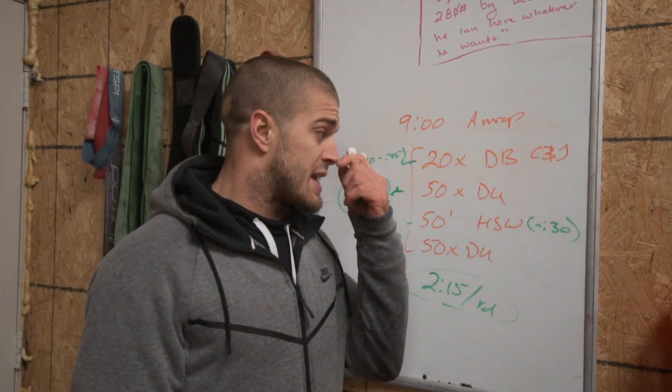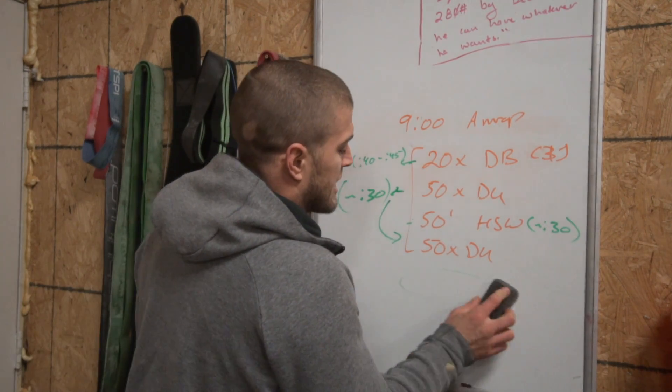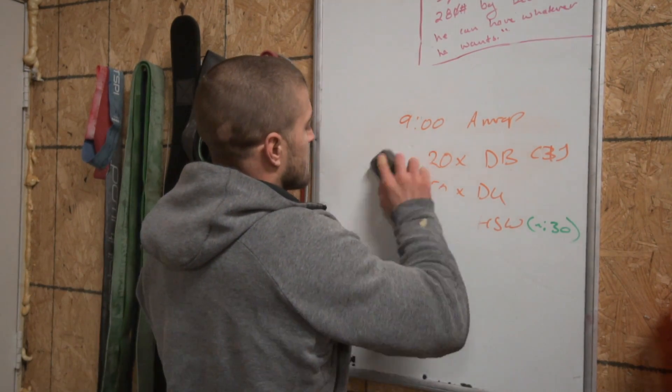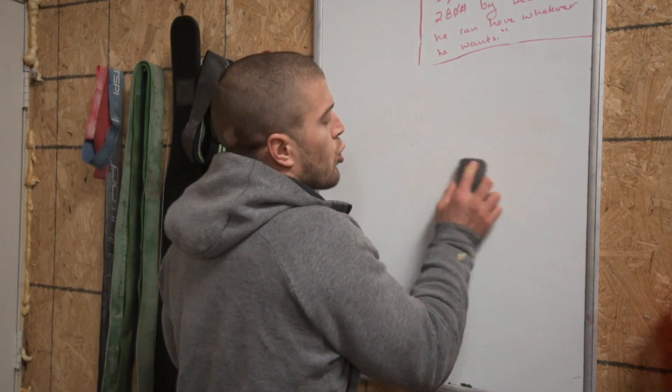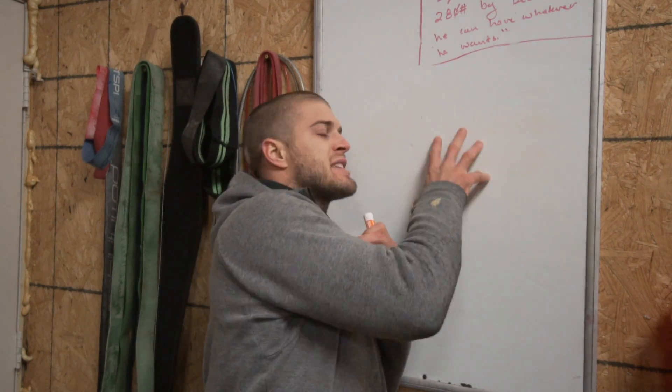Anyways guys, that's really it. This is the Strength in Depth qualifying event number three — hope you enjoyed it. If you have any questions related to these tips or the workouts, feel free to hit me up on Instagram, YouTube, or wherever you may find me. I'll be around, and so will Winston. Everyone have a good day — talk to you guys later.